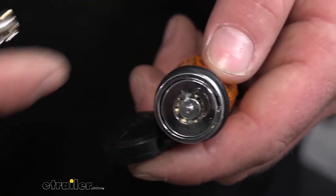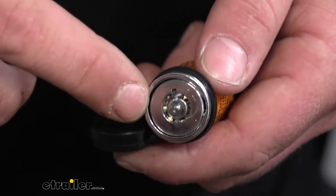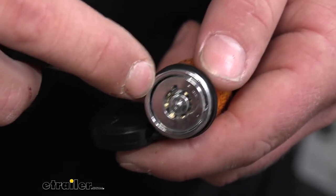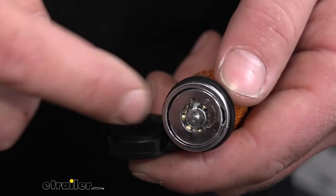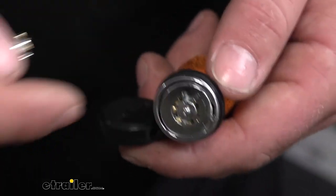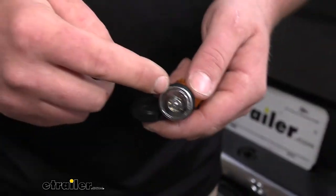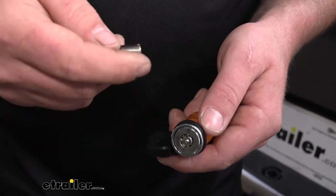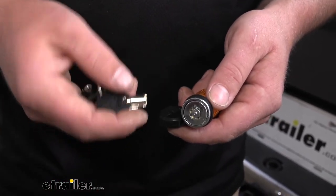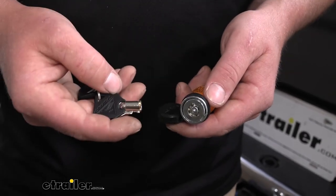Something I've noticed with pretty much any type of lock is that some of them will actually have a number or key code stamped into the lock cylinder. I would advise to avoid any lock that has that key code on there, because if someone wants into it bad enough, they could look that number up and potentially just get a replacement key — then they'd just unlock it. Thankfully, this one does not have that number anywhere on it. The number is actually on the key, so you know the number, you can jot it down or take a photo of it. Just in case you ever lose your keys, you can get a replacement — and you're the only person that's going to have that key number.